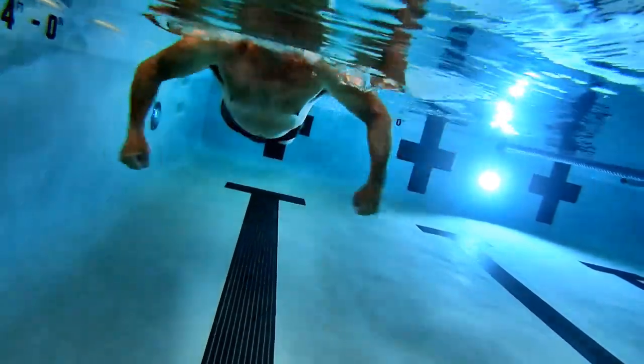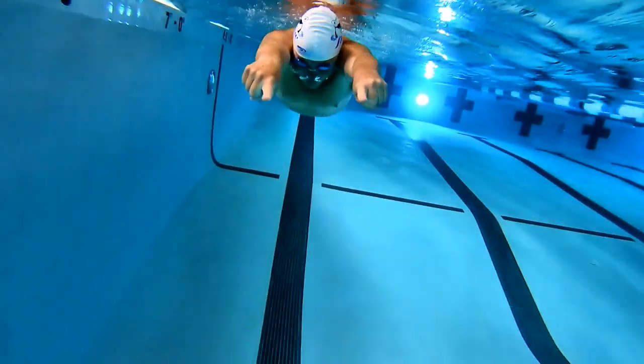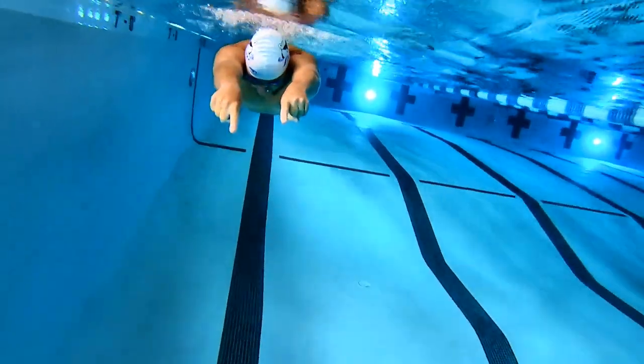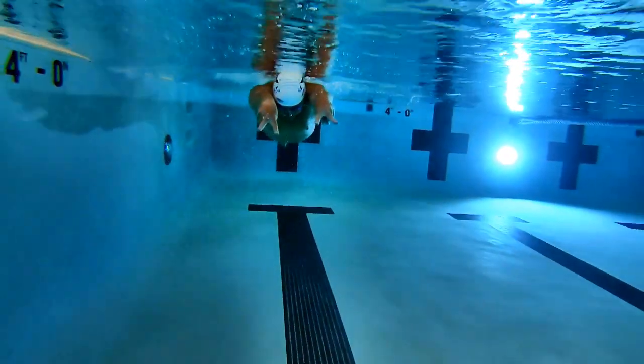0 is a fist drill with your thumbs wrapped inside of your fingers. 1 is pointed index fingers. 2 is peace signs.